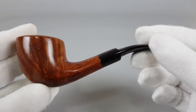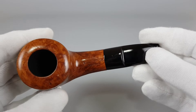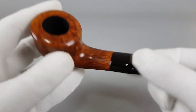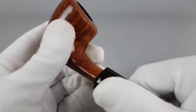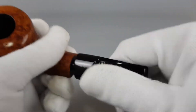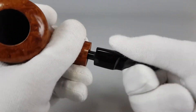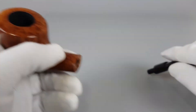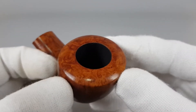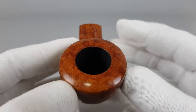It has a bent Dublin shape with a massive thick bowl and shallow saddle stem, unfiltered, with a few dense minor scuffings and a faded logo — still visible but with some color loss.